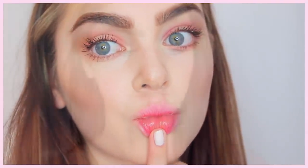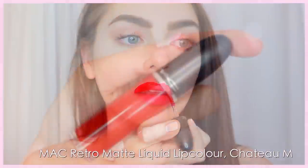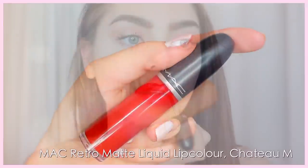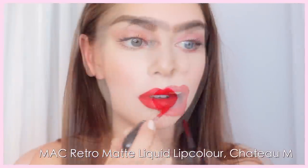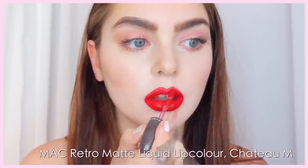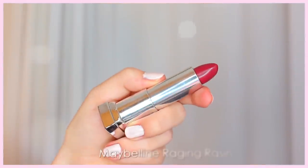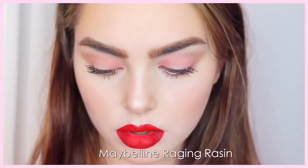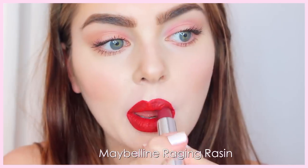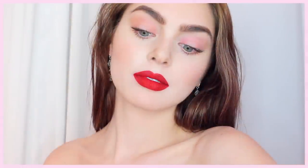Now for a bold red lip, you can go in with a lip liner and map out the shape first. I jumped right into it with MAC's Retro Matte Liquid Lip Color in Château M — it's such a pretty bright red, goes on a bit glossy but then dries matte. I should have mapped it out first because I did have to redo my upper lip, but it's a beautiful color and I get so many compliments when I wear it. Over the top to add a little more depth, I'm using Maybelline's Raging Raisin — also matte — just patting this along the outer corners of the lips.